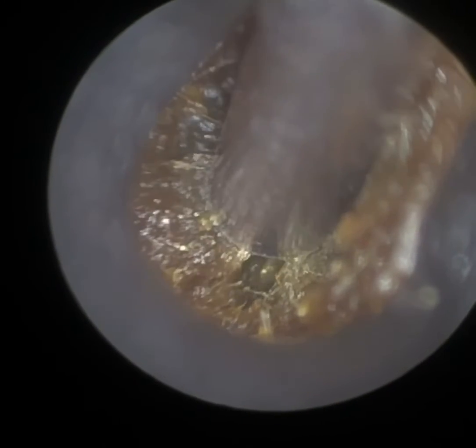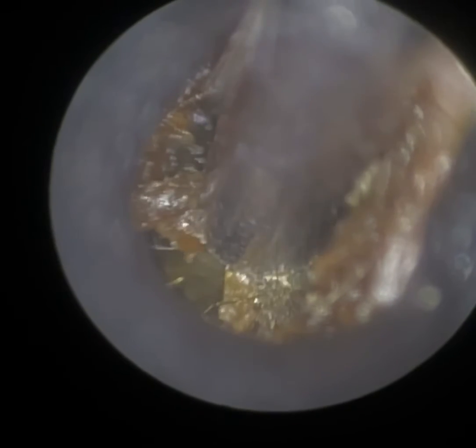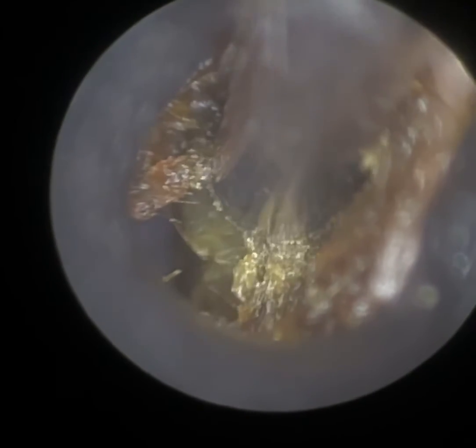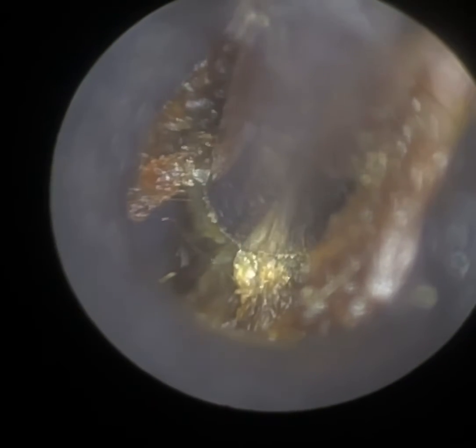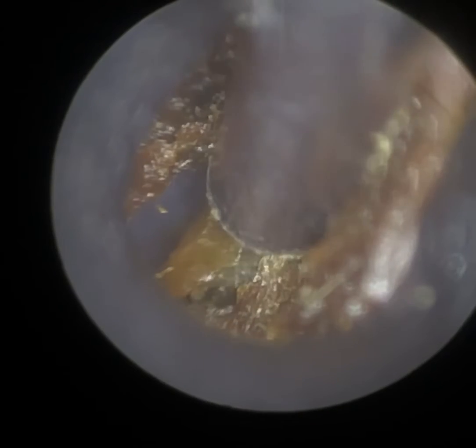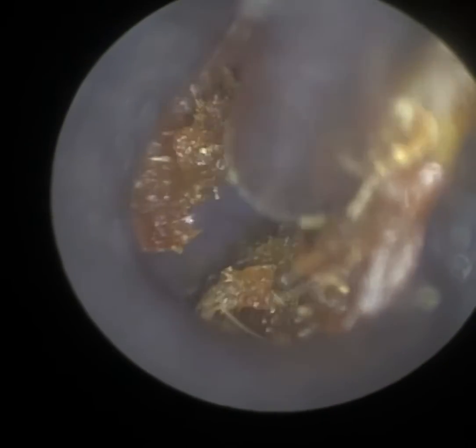I'm just using our 4.25mm speculae. We've got a smaller size, a 3.5mm, and two larger sizes, a 5mm and a 5.75mm. This wax was really, really impacted on the eardrum. You can possibly just see at 9 o'clock some of the posterior aspect of the eardrum coming into view.